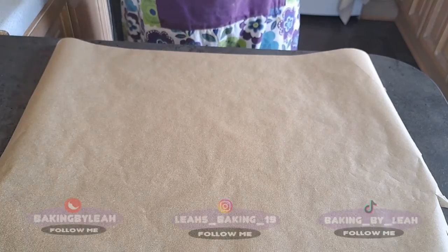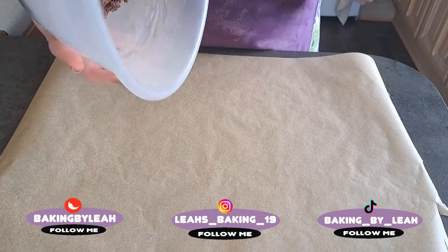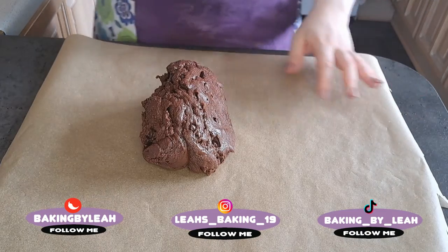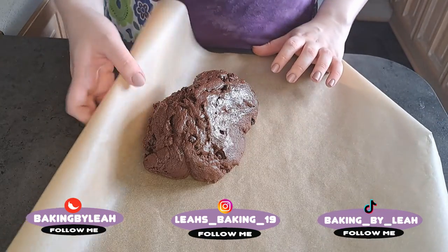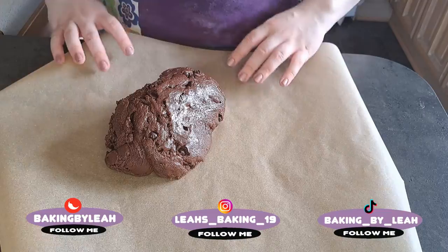I'm now going to tip my dough onto my greaseproof paper. I'm going to use the greaseproof paper to roll it into a cylinder.